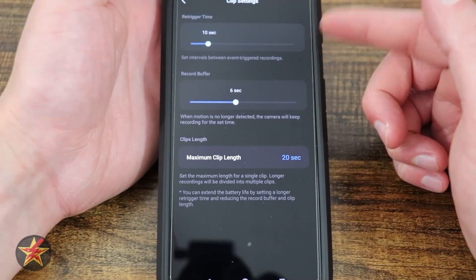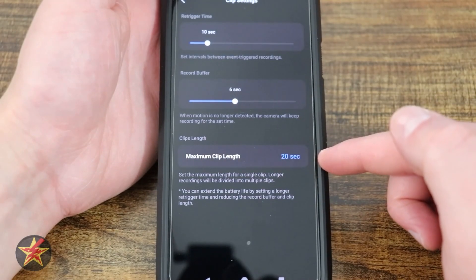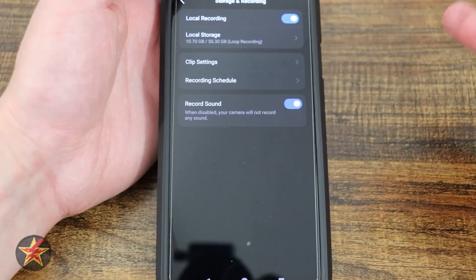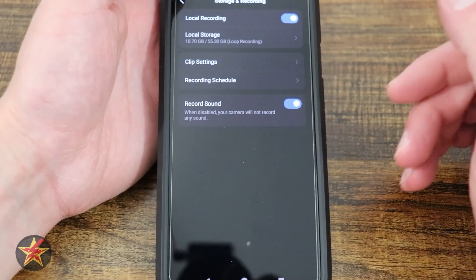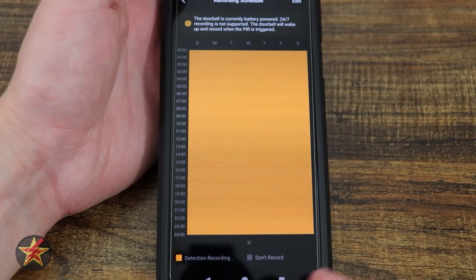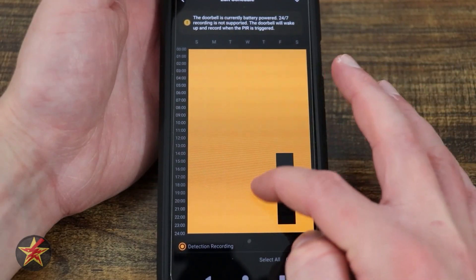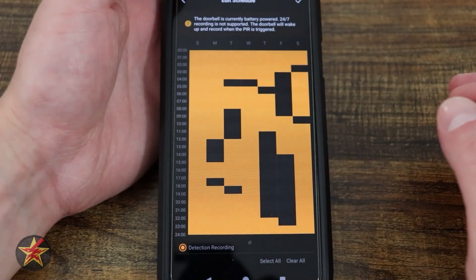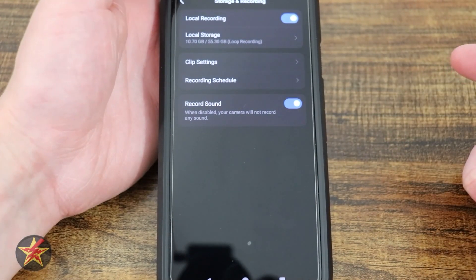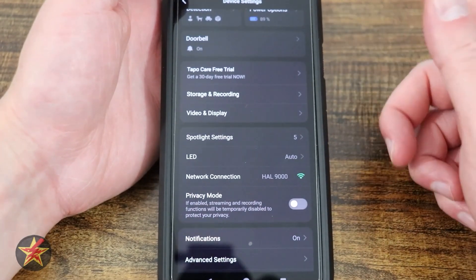We have our clip settings: retrigger time, recording buffer, and maximum clip length. If you change any one of these, it will automatically change the camera into custom mode. You also have a recording schedule — I have detection recording and don't record. You can set times of day for when you don't want recording. And then record sound: if you live in an area where you're not allowed to record somebody's audio, this is how you come in and turn that off.